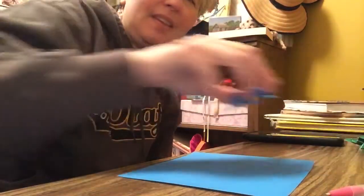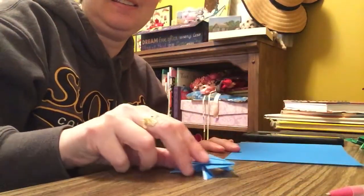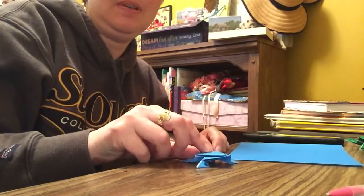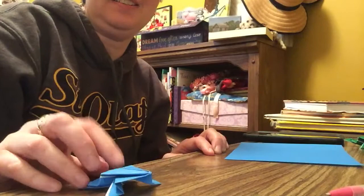All right friends, I'm going to show you how to make a frog like this one. Let's see if I can get so you can see it. And I'll have him jump. I can make him jump — pretty far, huh?